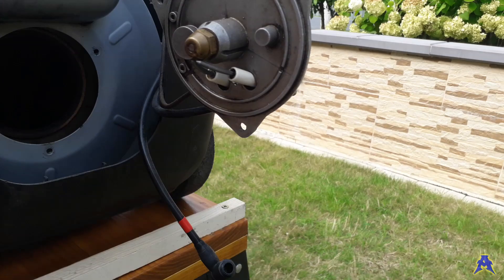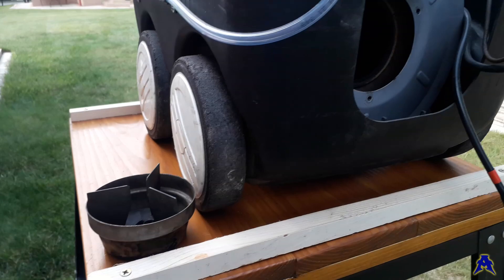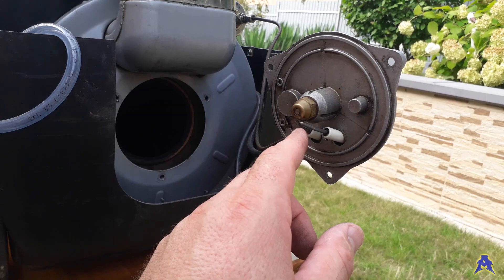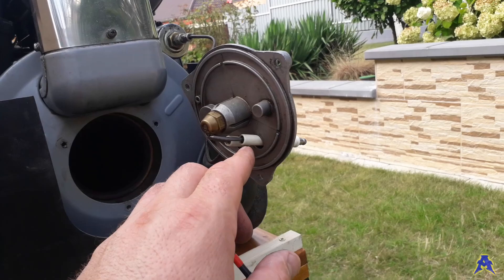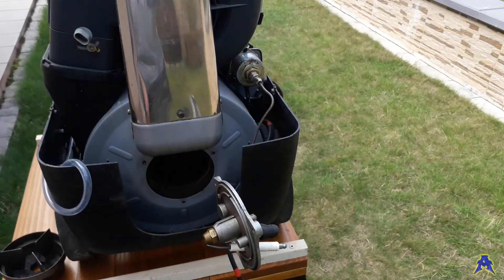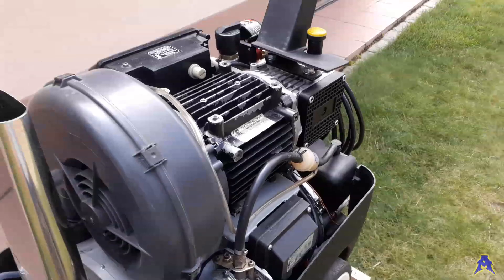One part is missing here — I have already removed it — and it has to go like this; it contains two parts like this. Most of the time you have to set the proper gap between the electrodes. If the electrodes are not damaged — and you can see if the porcelain or the wire is damaged — the problem is most of the time caused either by these two high voltage wires or the high voltage transformer.